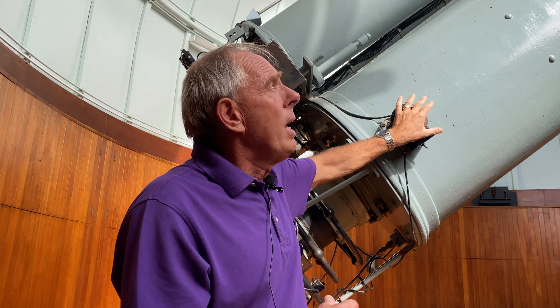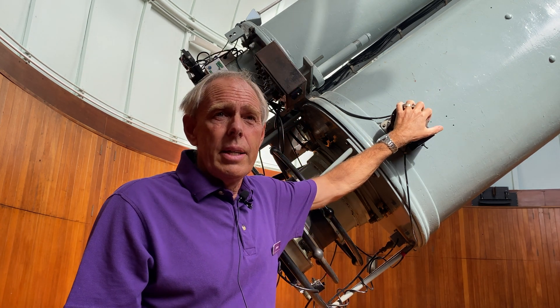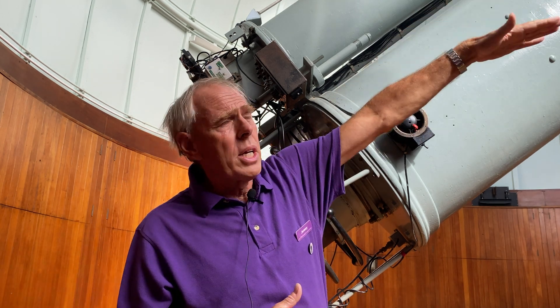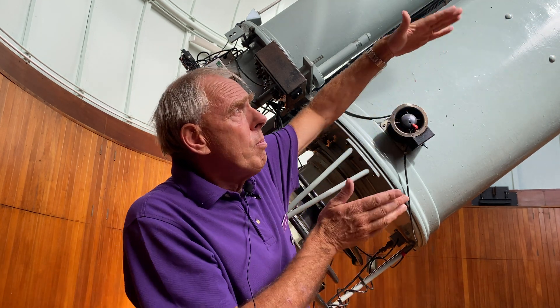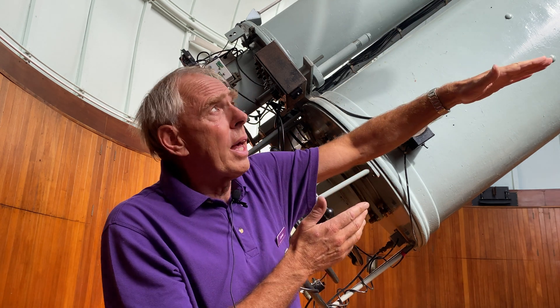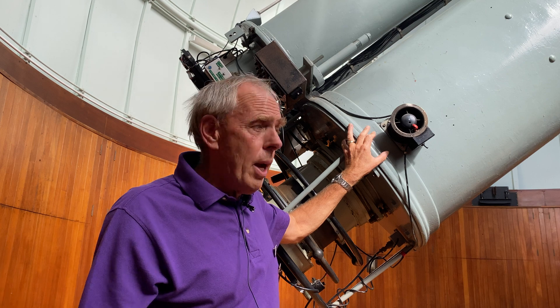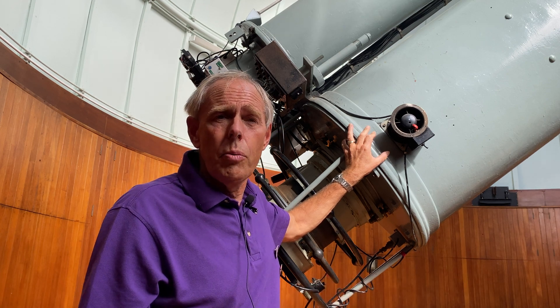The 26-inch lens makes this telescope the joint 12th largest telescope of its type in the world. Because of that huge doublet lens at the top, you need a very, very long tube in order for the telescope to operate effectively. The problem with that is the telescope has a wide swing — particularly when looking at objects low in the night sky. Therefore it needs a rising floor, and this is one of the only ones of its kind in the world still working.